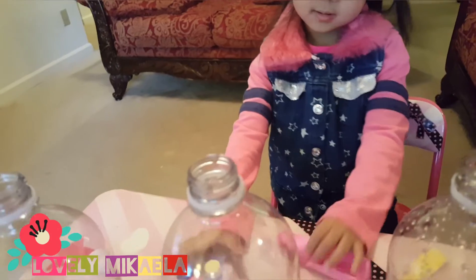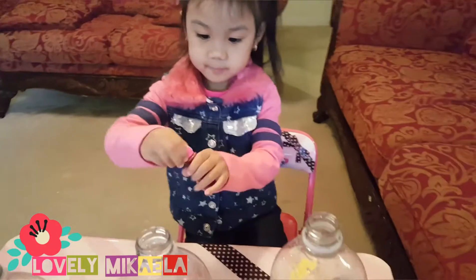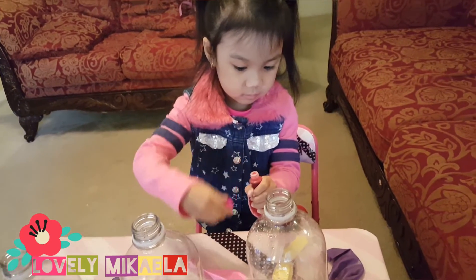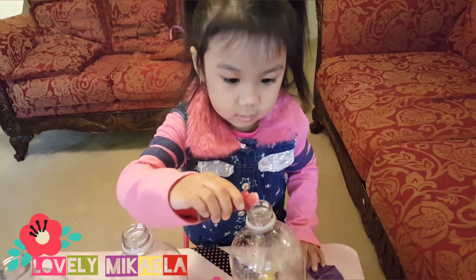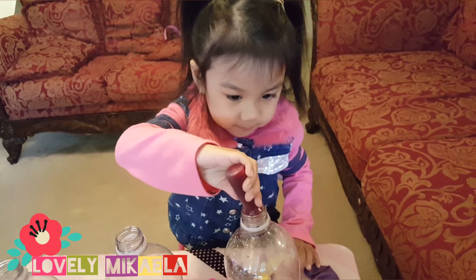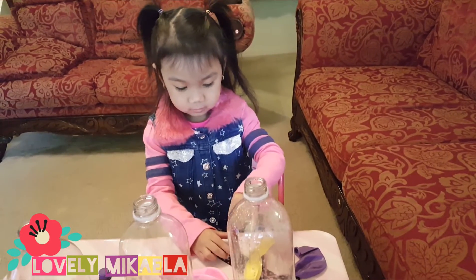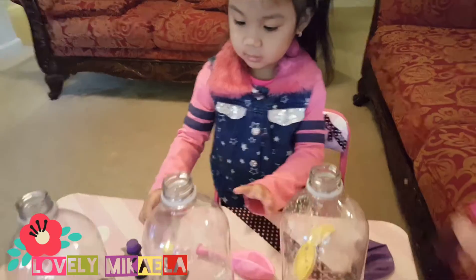The next step is we're gonna put the food coloring. Put the pink here — Mikayla, only one drop. Squeeze only one time. So put the pink and squeeze only once.